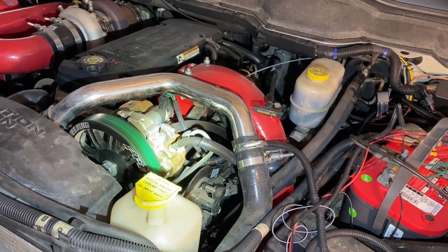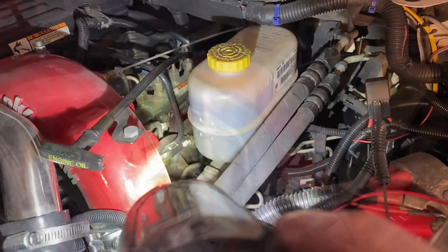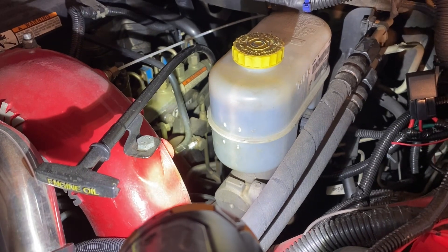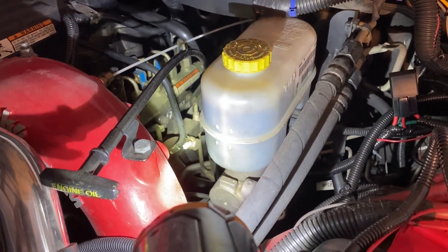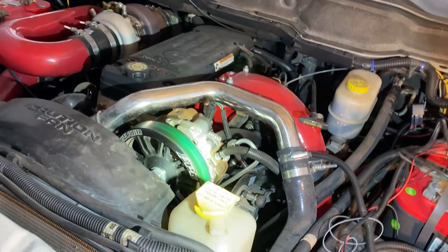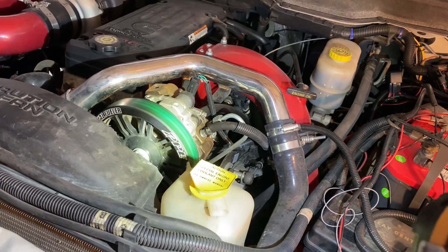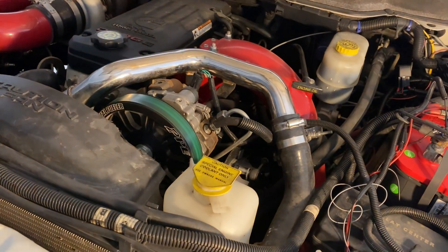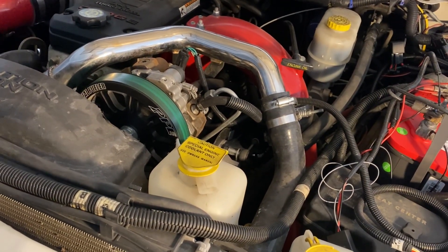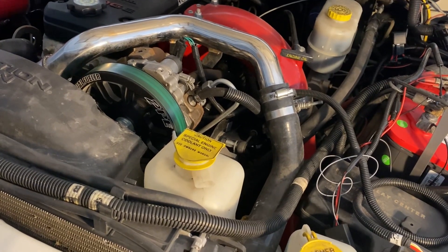In conclusion, the high points: when you mount the CP3, definitely use blue thread locker. If you've got half-inch supply lines, you'll need the Big Line Kit. And if you've got an aftermarket lift pump and want to delete your factory fuel filter and lift pump, it cleans up the engine bay and simplifies the fuel return line. Overall, I'd recommend this kit — it's been a good kit for me with the exception of the mounting bolt situation. I'd recommend it for your Cummins if you're looking for a dual CP3 kit. Let me know in the comments if this was helpful.